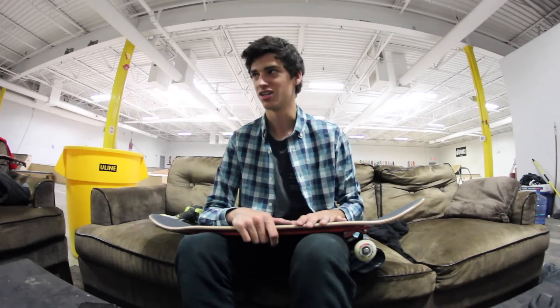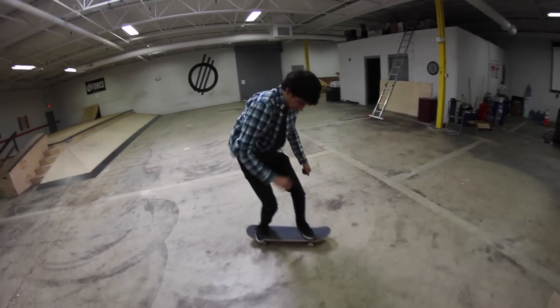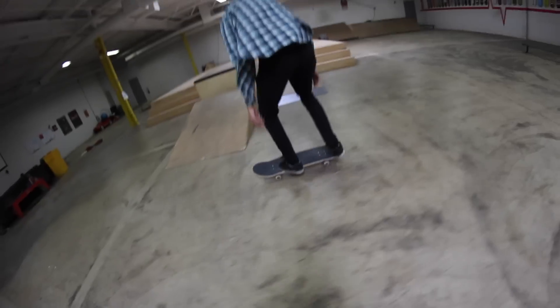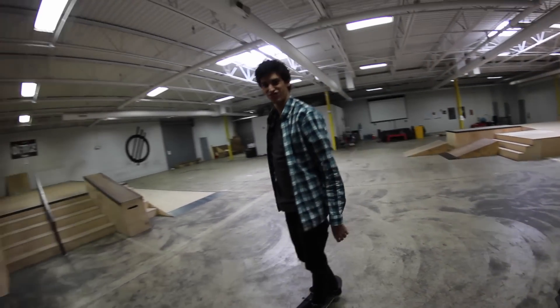I'm gonna do the most basic five tricks ever because my legs are pretty done for today — just a kickflip and stuff like that. Jason, would you like to film it with the greatest filming you've ever done? That was a nice little flip.